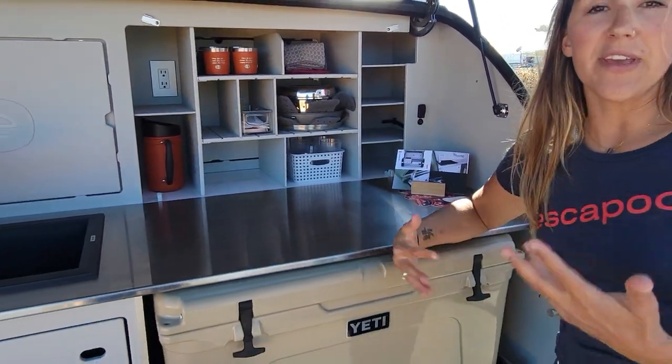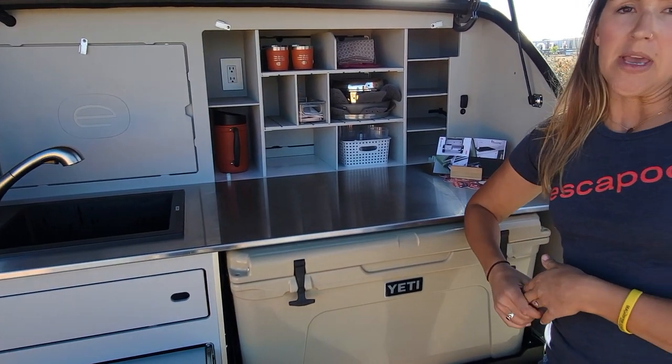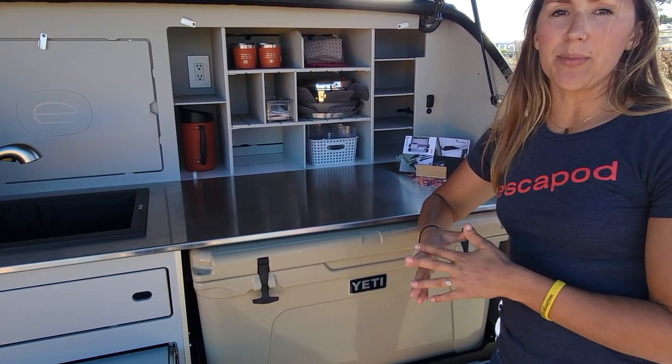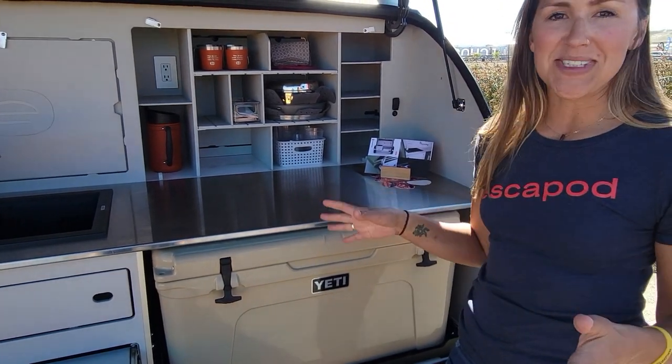Cabinet bases, if you've used a trailer before, usually just end up in your way when you're at camp. So we repurposed it to give you a little bit more flat space — you can never have enough flat surface space when it comes to kitchens.